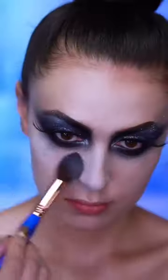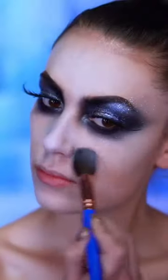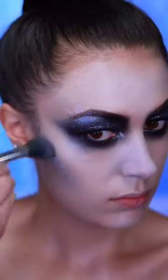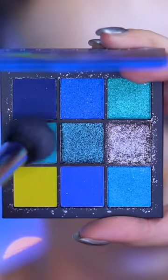Now I'm gonna be using some white face powder just to pale out my skin a little bit further. For contour I'm using a grayish blue in the hollows of the cheeks and in the temples, blending that in, and then I'm gonna add a brighter blue over top.